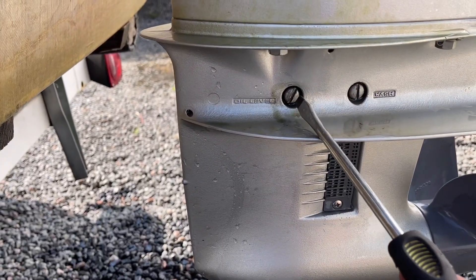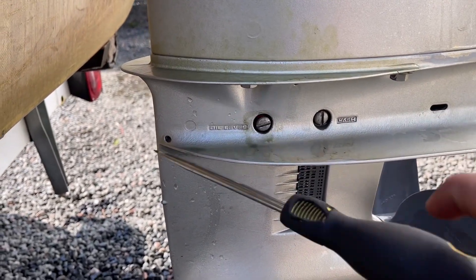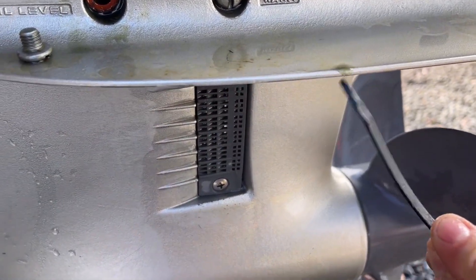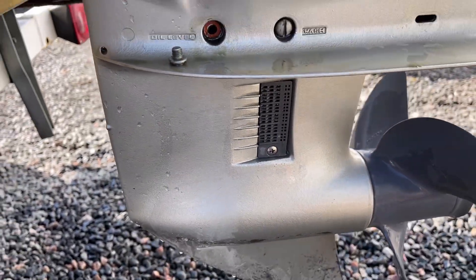So we're going to go on to the gear oil. Sometimes this isn't done every year depending on the customer. I'm going to pop this and check it — I usually just use a zip tie. I check it and it looks really grey to me, and I'm going to say that this needs to be changed.